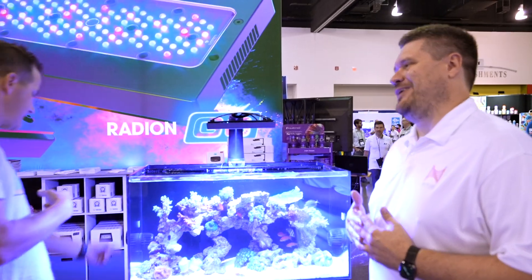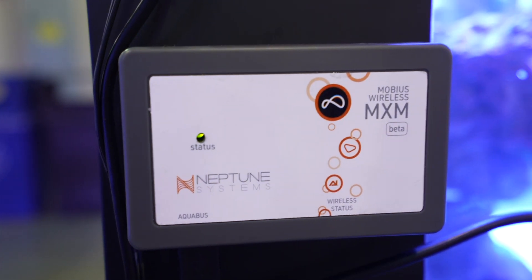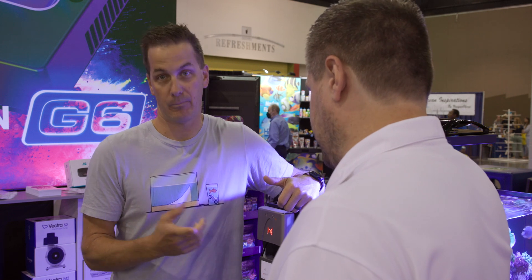Called? The MXM module. It's got to mean Mobius Control Module — Mobius Wireless Module, the MXM.